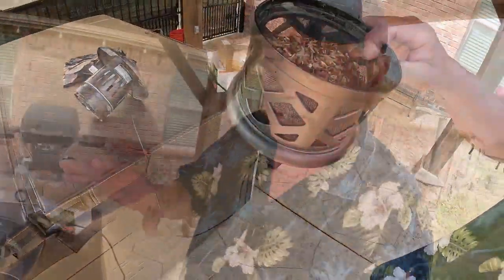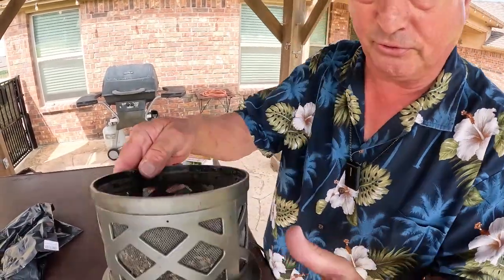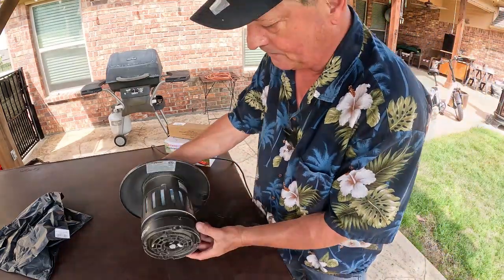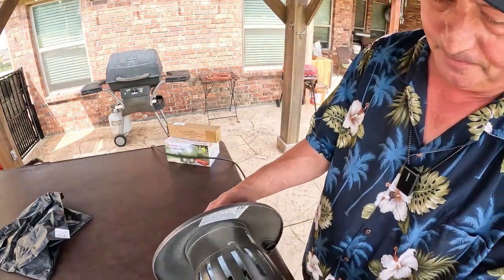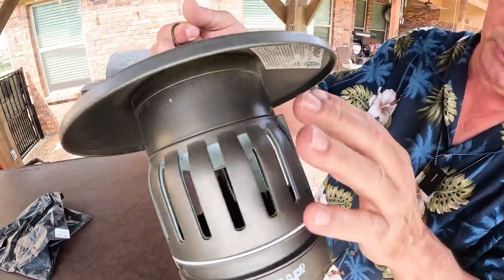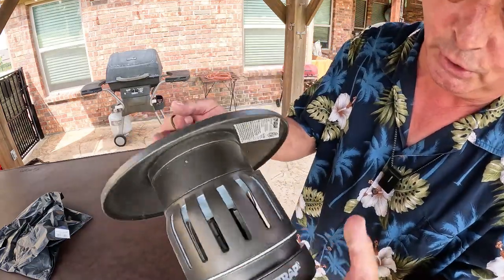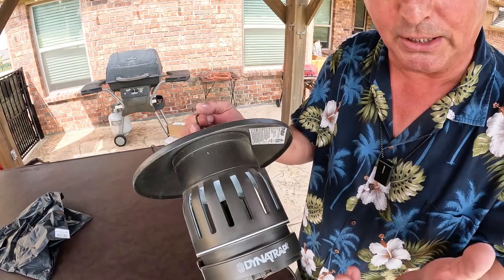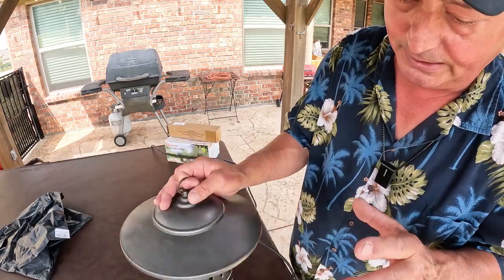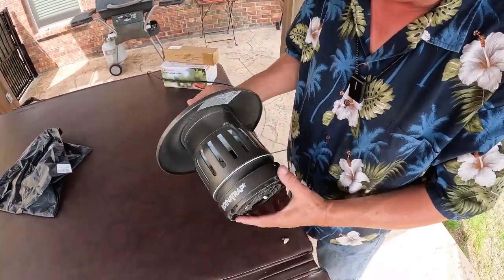There's a whole lot of bugs in there — the Dynatrap works. It's an entrapment device: it's got this super fine screen, then there's a fan, and inside there's a light — an ultraviolet black light — and it has a coating on it that is what releases the CO2 to mimic your breath.